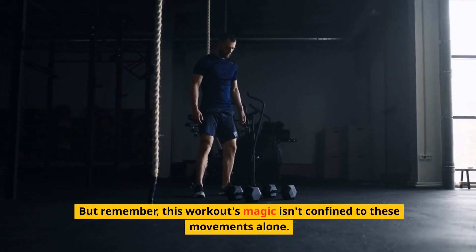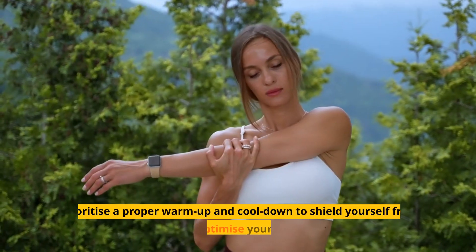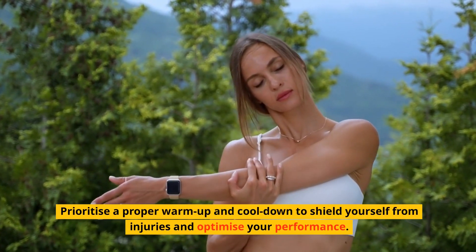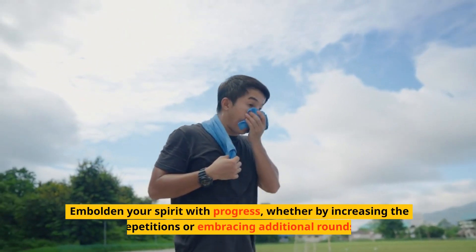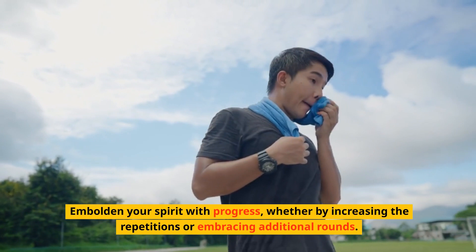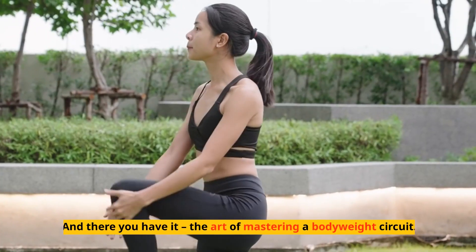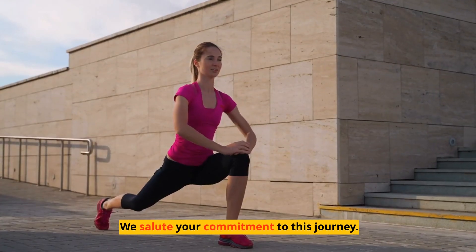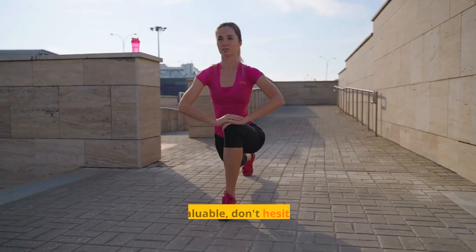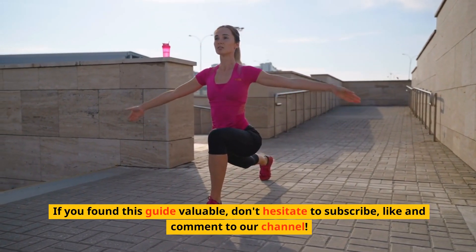But remember, this workout's magic isn't confined to these movements alone. Prioritize a proper warm-up and cool-down to shield yourself from injuries and optimize your performance. Embolden your spirit with progress, whether by increasing the repetitions or embracing additional rounds. And there you have it, the art of mastering a bodyweight circuit. We salute your commitment to this journey. If you found this guide valuable, don't hesitate to subscribe, like and comment to our channel.